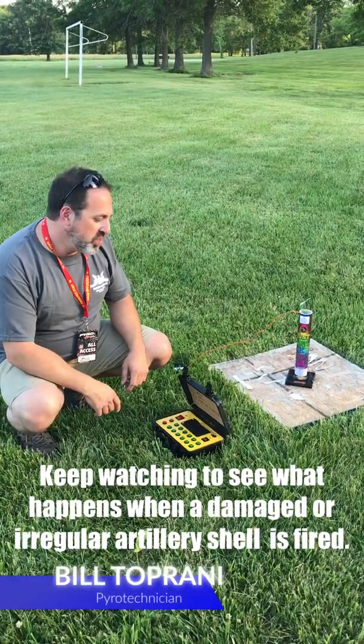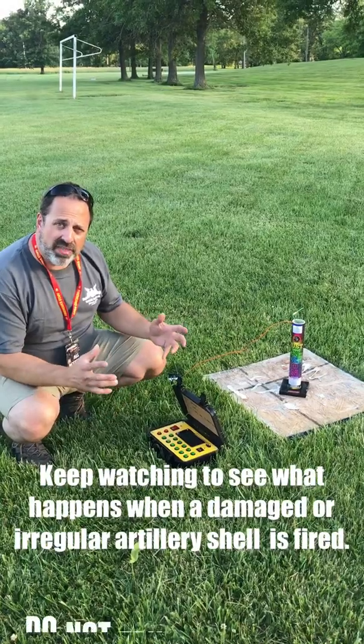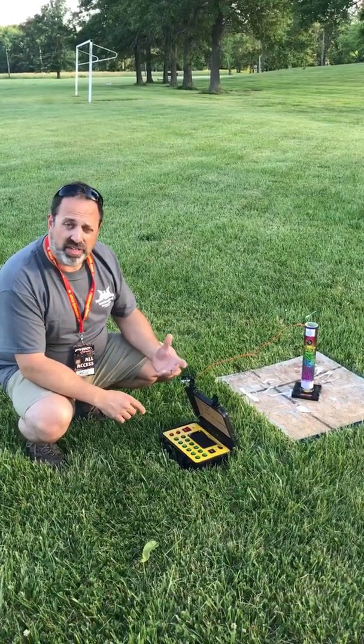Hey guys, it's Bill from the Village Toy Chest, another safety video for you. Last time we talked about that salt shaker sound when you pick up your artillery shells. We did a demonstration with a ball shell with the missing or partially missing lift charge.